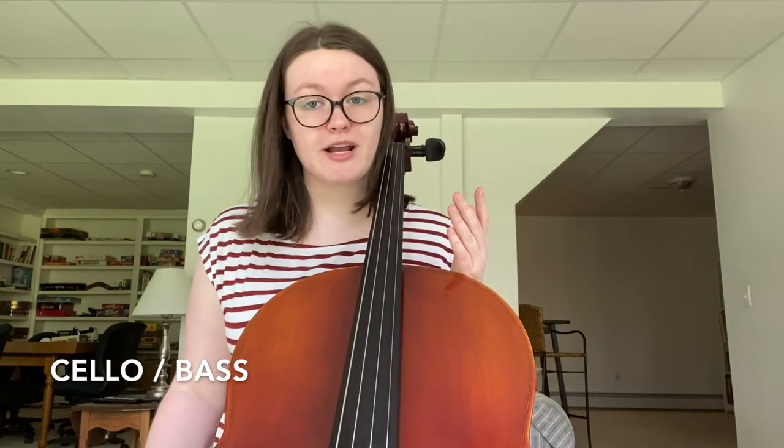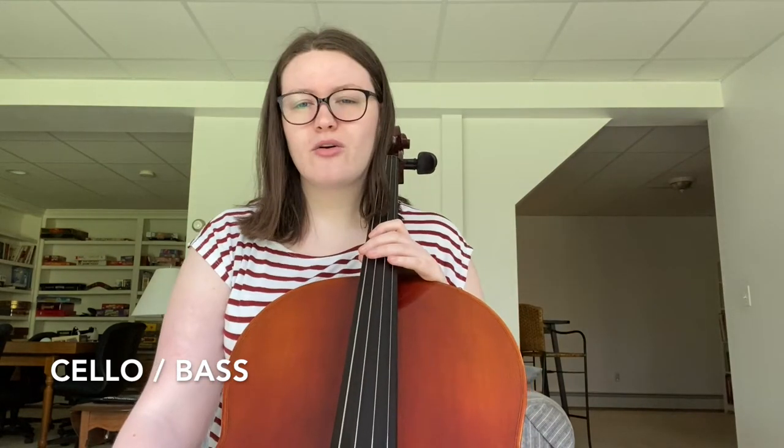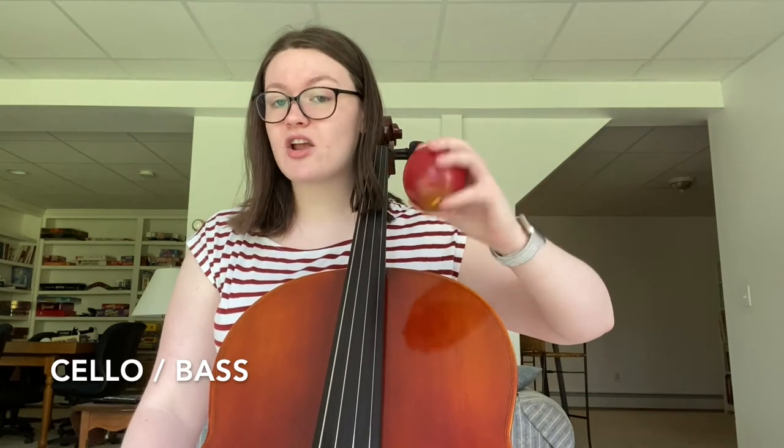Vibrato is a little different on lower string instruments because we have more of a rocking back-and-forth side-to-side motion rather than with our wrist. Cellists and bassists, go ahead and pick up your inanimate object. The way you can imagine the motion for vibrato on lower strings is like you're unlocking a locker at school with a combination lock — we have more of a side-to-side motion. Go ahead and grab your object, put it into your relaxed hand, and see if you can move side to side. Make sure you're using your whole arm and not just the angle of your fingers. If you have a watch, see if you can see it moving in a mirror.